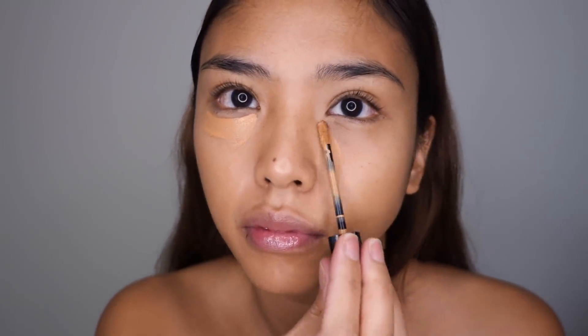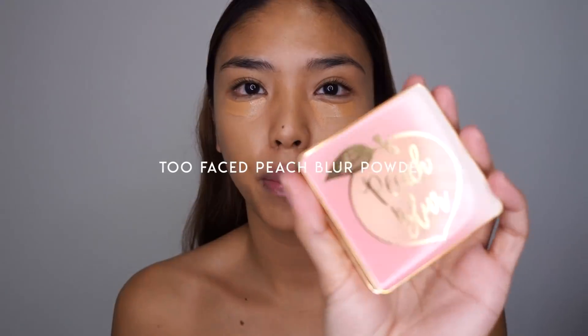Then Bobby Brown's Instant Full Cover Concealer in the shade Warm Honey, just on the under-eye circles. I'm gonna let that dry down a little bit and set the rest of the face with the Peach Blur by Too Faced — just this translucent powder.